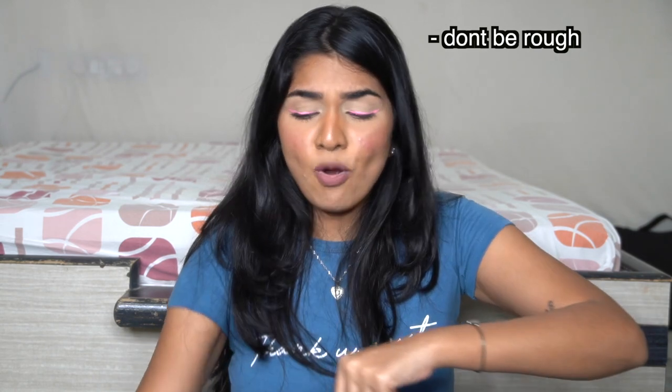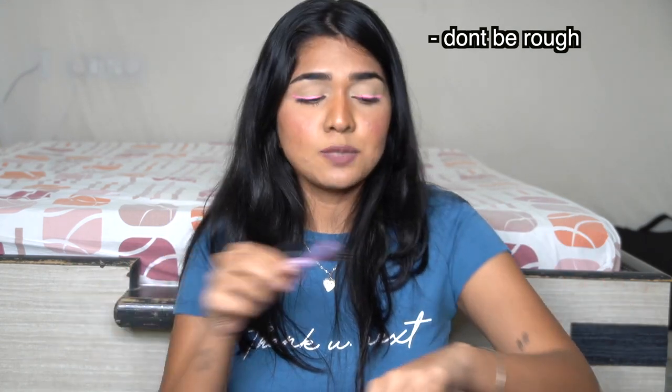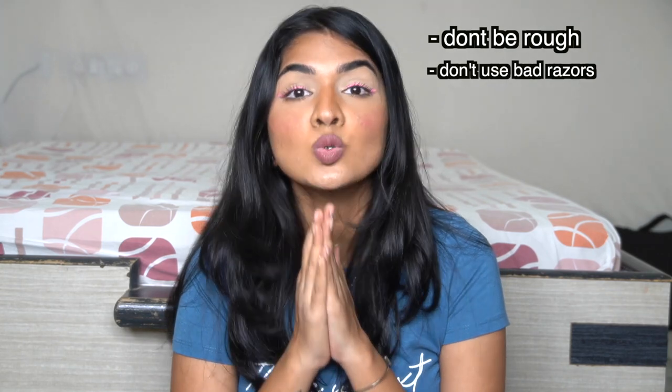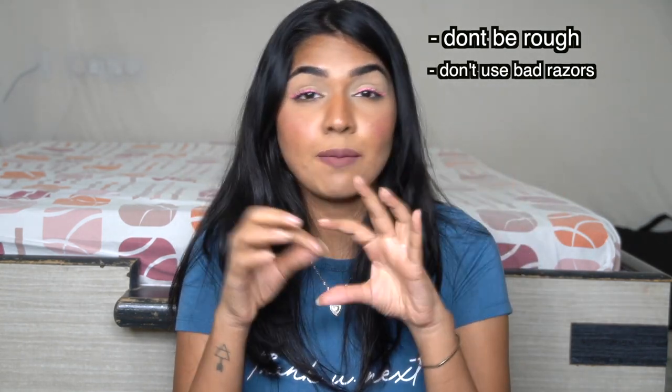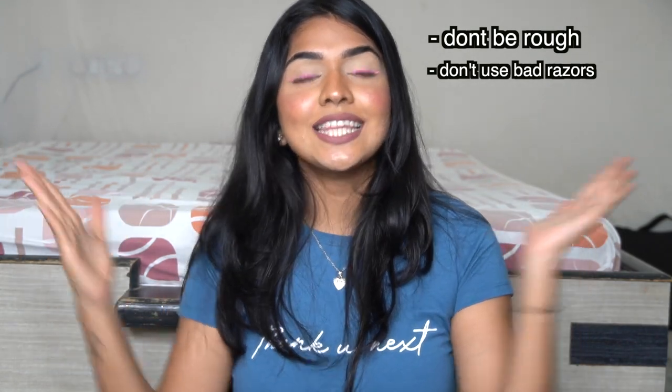Don'ts: do not go over the same spot again and again vigorously — shaving the same area three times will only irritate your skin, and with a good razor one swipe is enough. The biggest don't is do not use loose blade-type razors for shaving — they are not good at all. I hope this video was useful! If you liked it, please like and subscribe and click the notification bell.